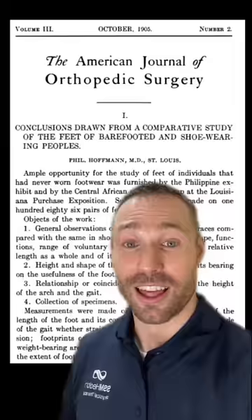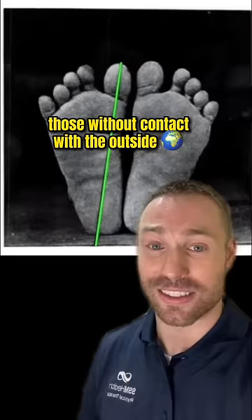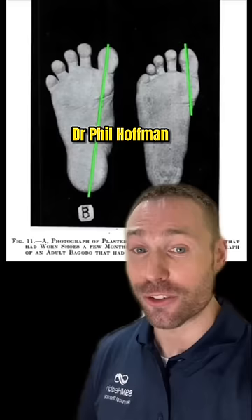There's evidence dating back to 1905 that confirms that those without contact with the outside world have crazy wide feet. Dr. Phil Hoffman, who wrote this article, noted that a boy who had only worn shoes for a few months already saw his feet adapting.